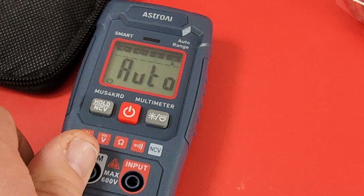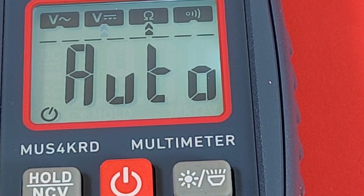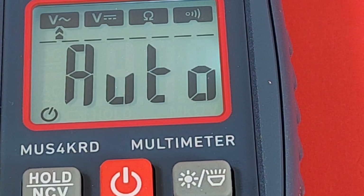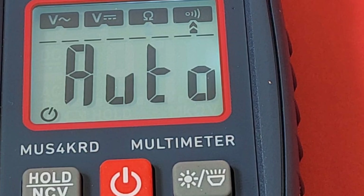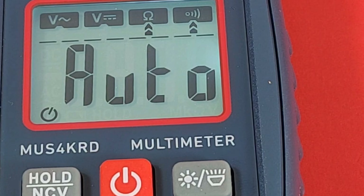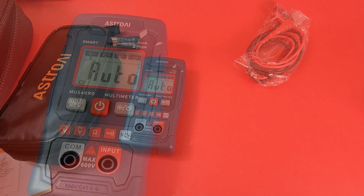Batteries are in, flip it around, and it's already turned on. Basic-looking display with a backlight. Right off the get-go it boots up into auto mode. We have Volts AC, Volts DC, resistance, and continuity — that's it in terms of test measurements. Of course you also have your NCV — non-contact voltage — and a flashlight as well as a backlight. It is a very, very basic meter in terms of functionality. For new people starting out, or somebody who just needs to test a battery, this will do just fine. The case doesn't have much padding, but it's a case nonetheless.